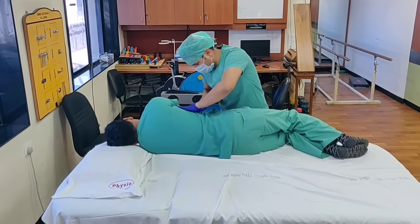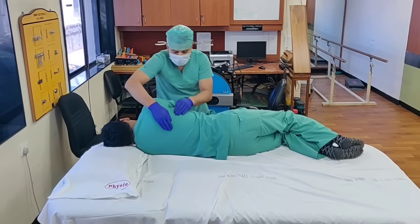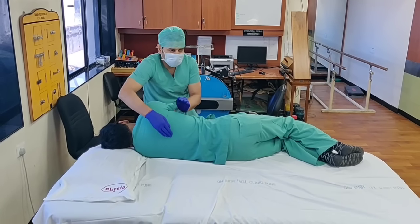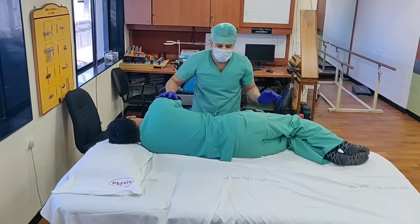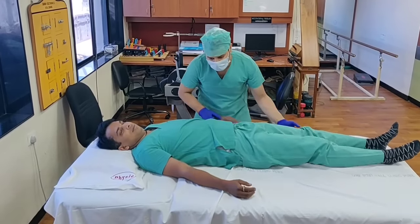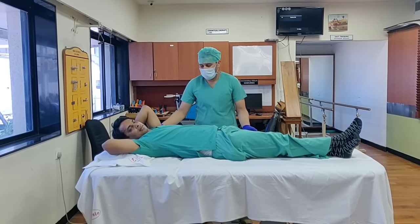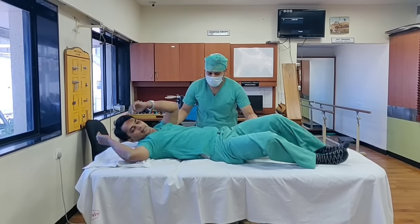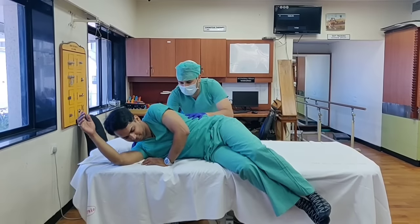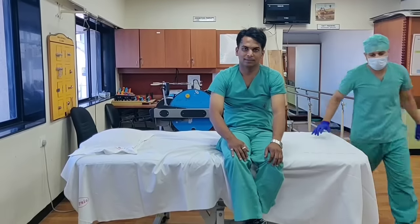So when should the patient cough out — when he feels that the sputum is already there? We have to instruct the patient: whenever he feels like coughing, he can cough it out. Otherwise we will make him lie down in the center, make him sit, or turn him on his side and then ask him to cough it out. Now I am asking Dr. Vishal to sit — I am showing you the method of how to get up by turning, and then asking him to cough out whatever secretions are there.